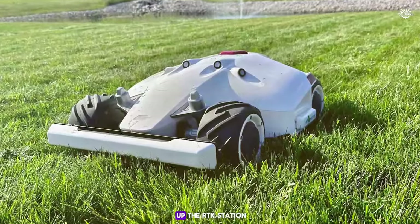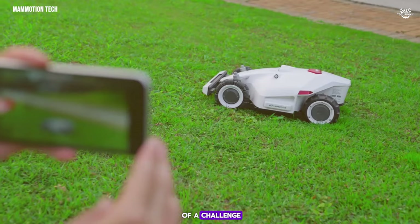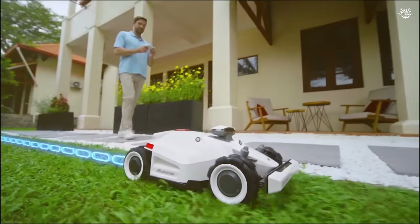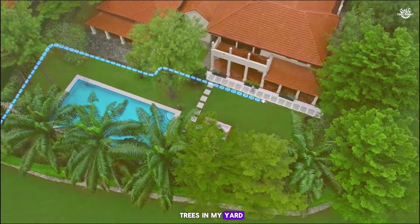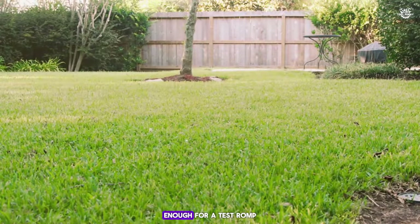Setting up the RTK station — the part that charges the mower and sends it GPS signals — was a bit of a challenge. I decided to mount the sensor on a pole instead of my house because of an overhanging roof. Finding a good spot took some trial and error because of all the trees in my yard, but eventually I found a place where everything connected well enough for a test run.